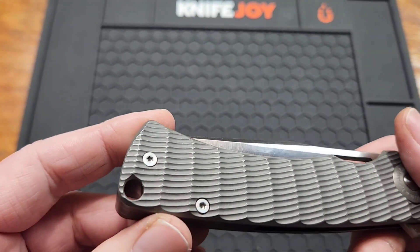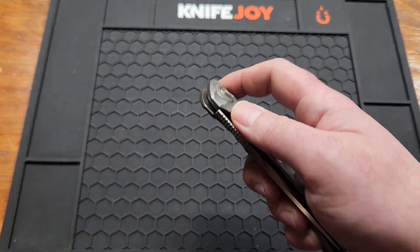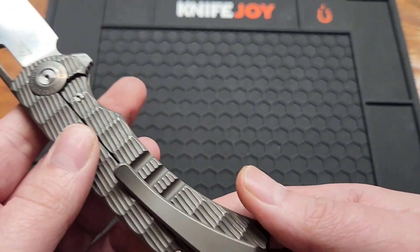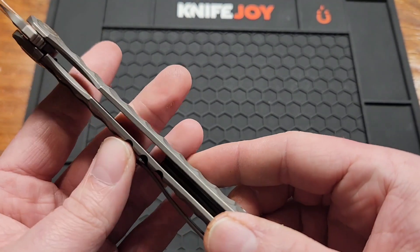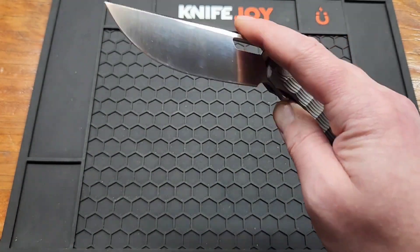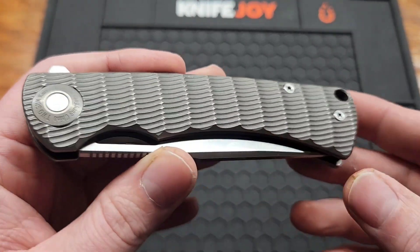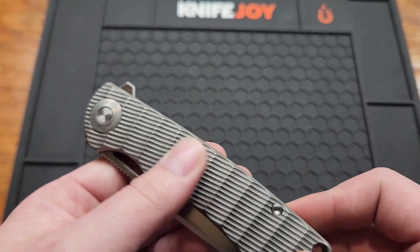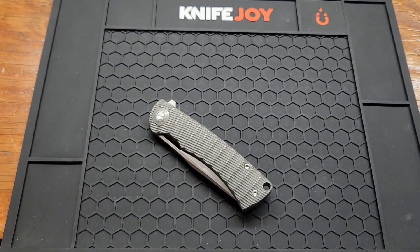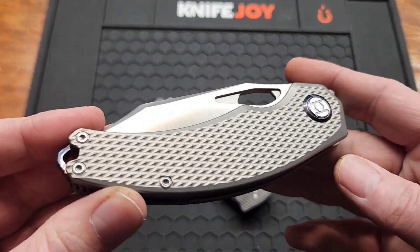It's a frame lock as you can see. I like the cut-out relief on the inside. The cool milled titanium handle — Tucson is great about doing stuff like that. There's another Tucson with some nice milling as well, and Kunwu does some nice milling too.